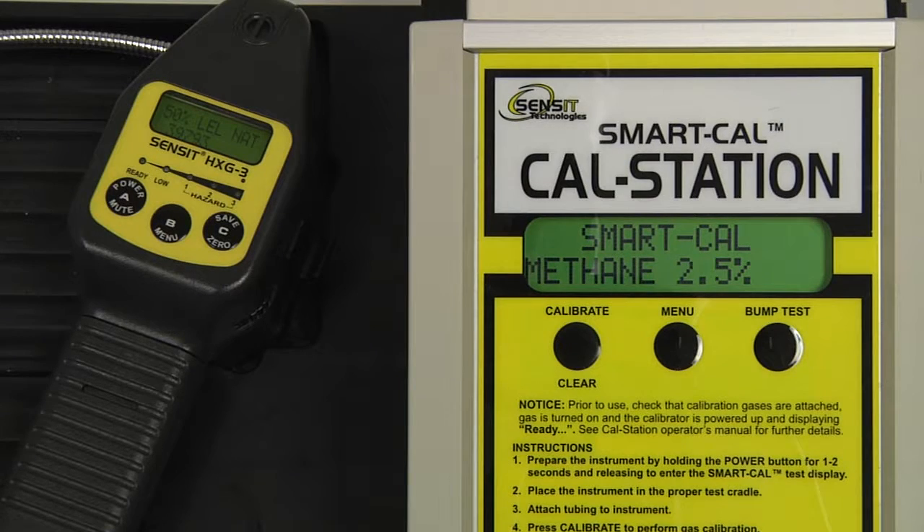We are now calibrating 2.5% methane. Once a stable reading has been achieved, data saved will be displayed on the instrument, and pass will be displayed on the cal station. The number on the display of the instrument is the raw output of the sensor, and is useful as a reference when troubleshooting, if any issues should occur.